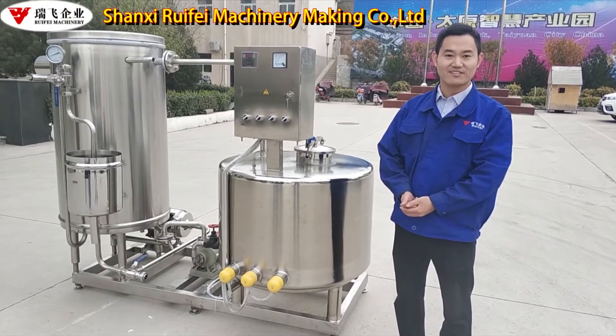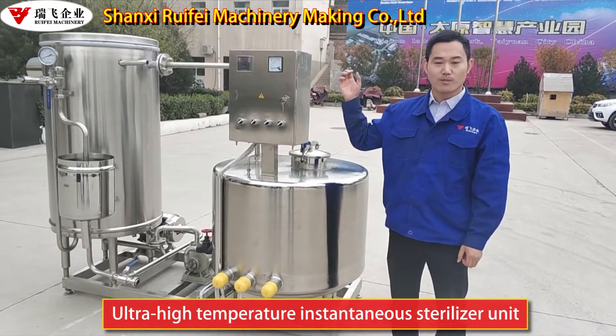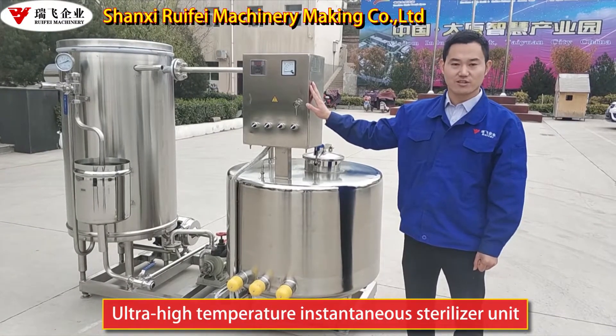Hello everyone. This is the Shanxi Huifei Electric Heating Ultra-Temperature Sterilizing Machine. The capacity is 2000 liters per hour.